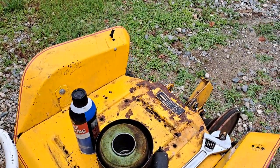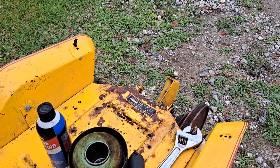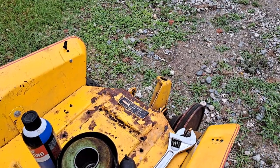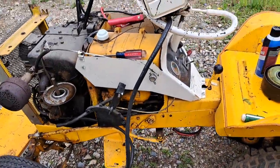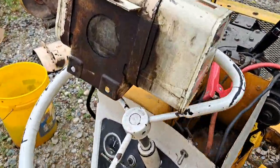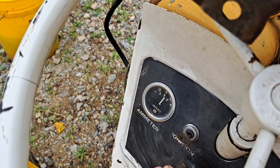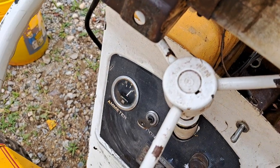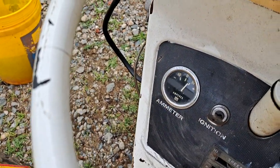And even better - the lift works! This is really cool. She's going to need some love and some work. Oh, and check this out - even the charging system works! How cool is that? Charging right at 10 amps.